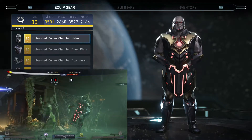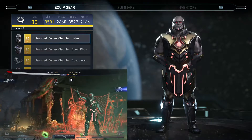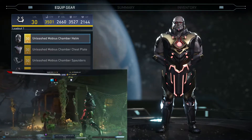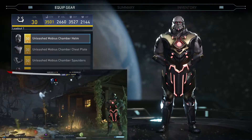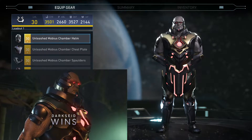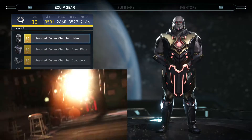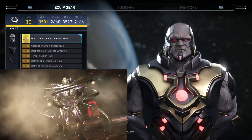What do y'all think about this gear set? Let me know in the comments — I'm curious to see if this is one you're looking for. I never see people play Darkseid anymore. I know in the beginning lots of people played him, but now I hardly ever run into Darkseid players online. But let's check out the bonuses.